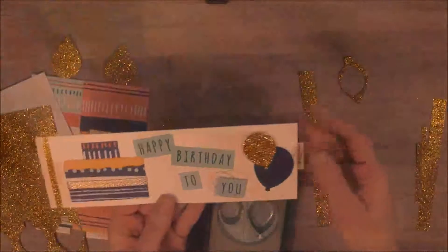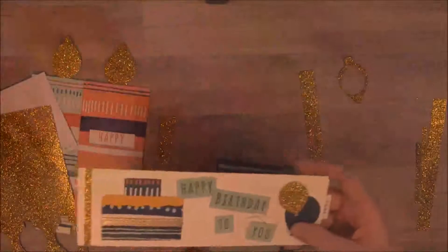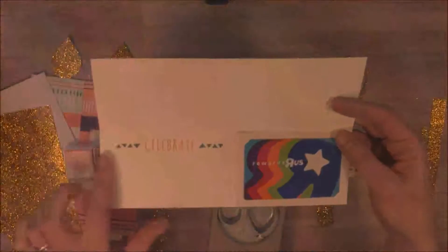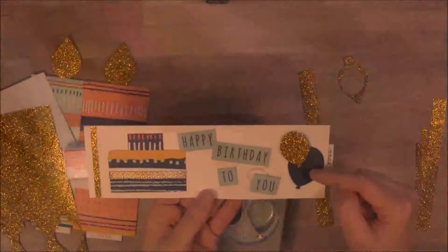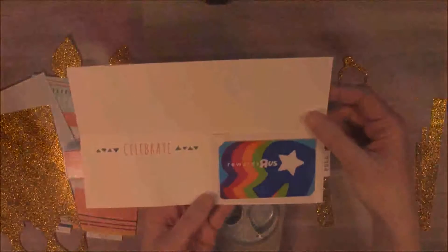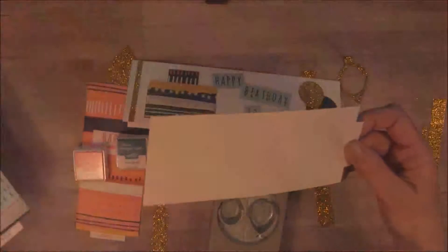I used some Knight of Navy cardstock and punched the bigger balloon with that. I used the ink that came with this kit — the Island Indigo and the Flirty Flamingo. I put the Flirty Flamingo inside the 'Celebrate' stamp and then the Island Indigo for the little stamps. All of these stamps came in this set. I used some Pool Party cardstock, some Knight of Navy cardstock, and some Whisper White cardstock. This piece where the card sits comes in the kit — this is the pull tab for the regular pieces.